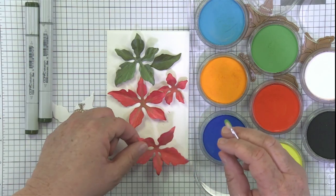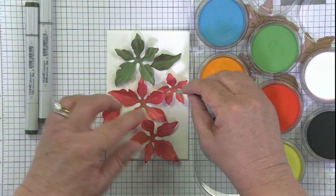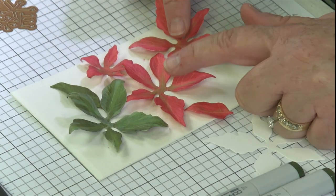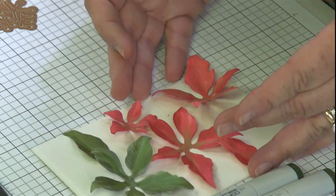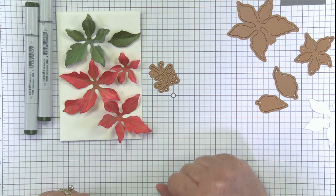I've done a green leaf already with Pan Pastel brushed in. I've got my little baby one, two big ones, and then an extra leaf. I chose to do two of the larger red ones, just a single green one, and then a couple of extra leaves — that's going to be the basis of my poinsettia. Now this little fun die, you might be wondering what you're going to do with this little guy.